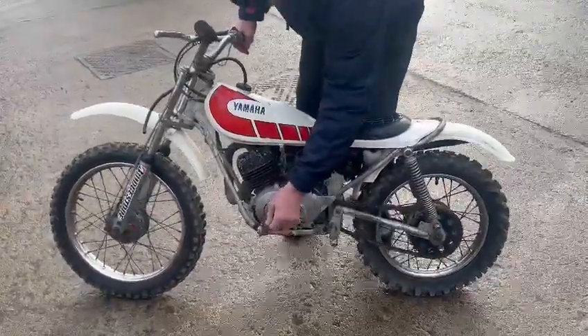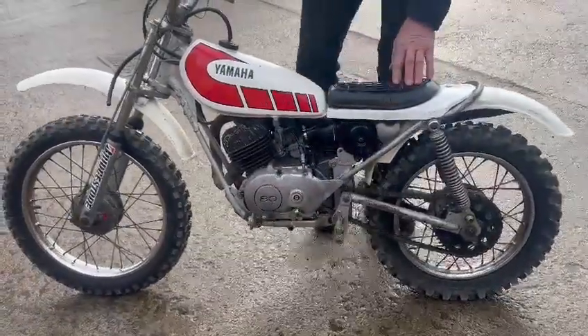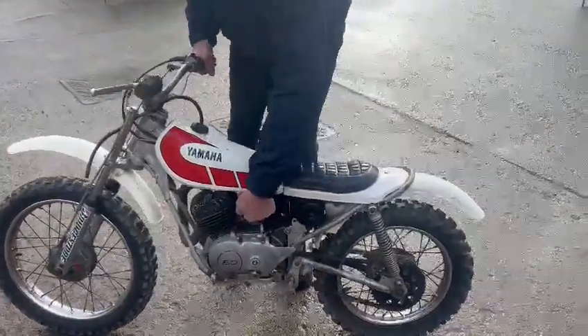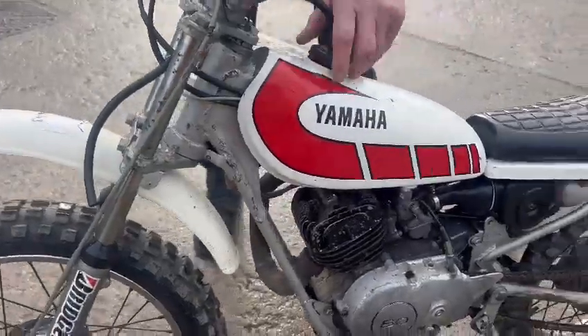Right guys, here we go — the little Yamaha Trials 80 has just landed with us for our next sale. I've just been giving her a few kicks; she hasn't quite burst into life, but there is a bit of compression there, so I'm sure it won't need a lot — just wants a little bit of tidying up.